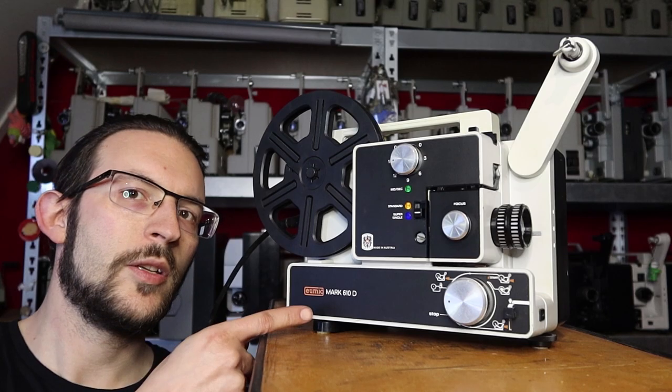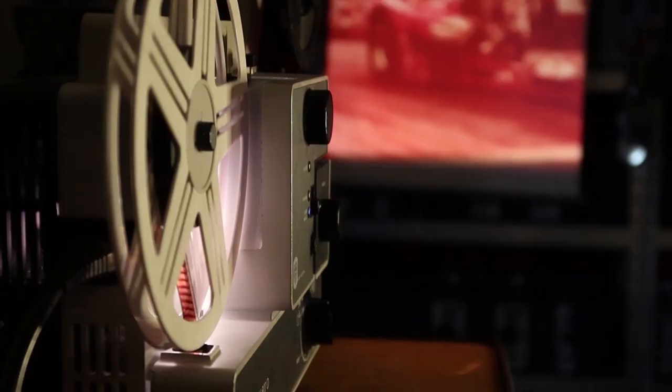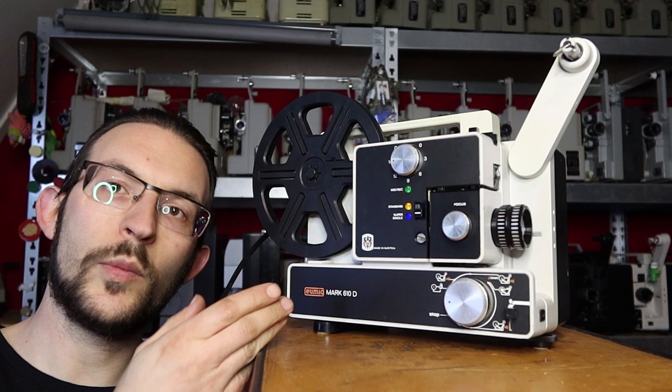This is the Umic Mark 610D and it's the best projector ever made. In this video I want to show how this projector works and why it is different from most other projectors.